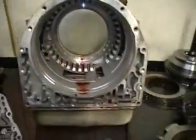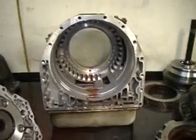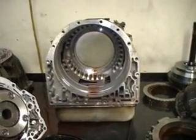That's all of the internals. Now we can move to the more exciting part, which is the valve body.